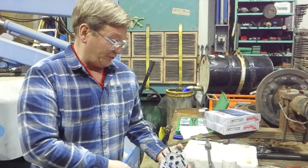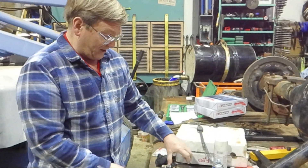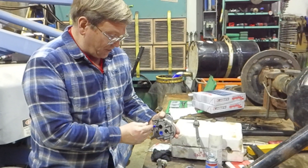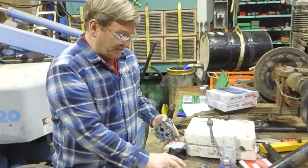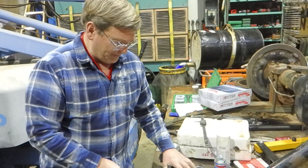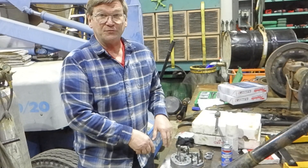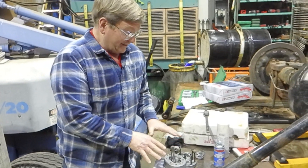But we had another problem that happened with that exact pump — eventually it was like this with the journal bearings. It had replaceable journal bearings. I could get the bearings, I could get the new gears. The gears were relatively inexpensive — a new gear set was about $500. The bushings were a couple hundred bucks and we could go about rebuilding them. I suggested at the same time that we just replace this with a different style of pump that was US made. That one was a German made pump. I wanted to replace it with a US made pump.